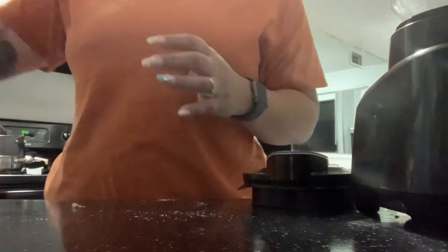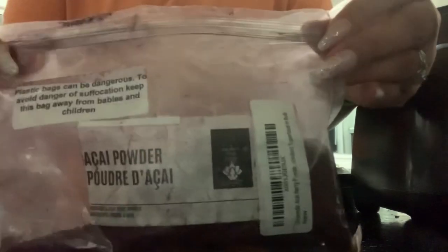You can also add some tropical fiber in there — that's an option you can add to your acai bowl if you like. But right now we're going to go ahead and make the base acai.